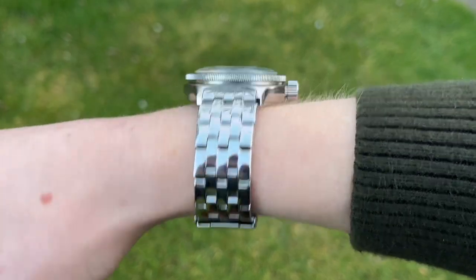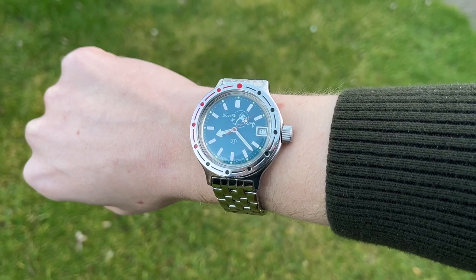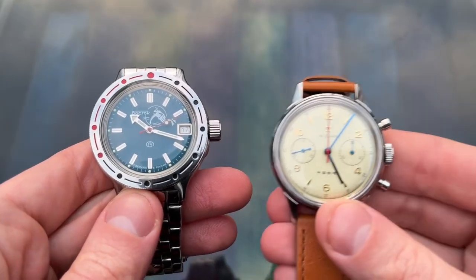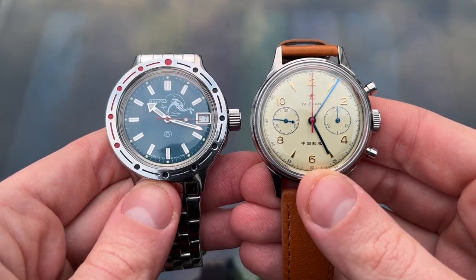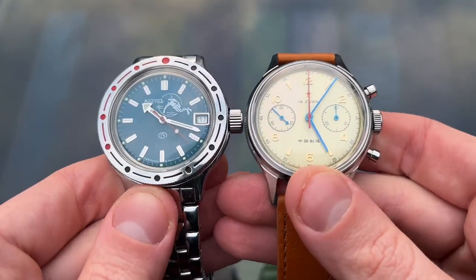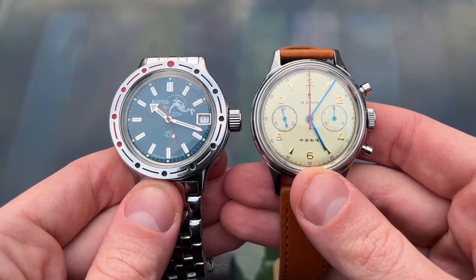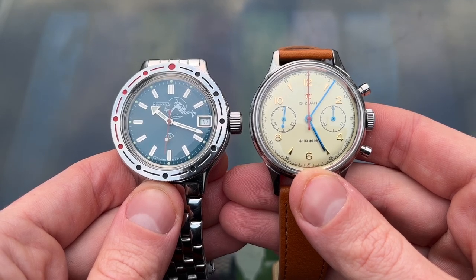I didn't have a proper dive watch in my collection, and this fills the gap nicely. It reminds me of the Seagull 1963, which is another watch that seems to be stuck in a time warp. I love history, and these watches are a window into the past. China and Russia have often been maligned by the Western world, but every culture has something to offer, and I for one am happy to be the owner of these two classic watches.